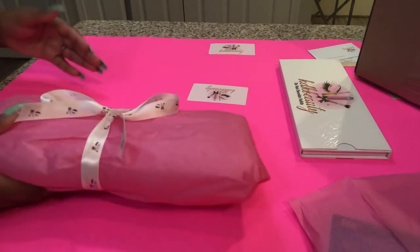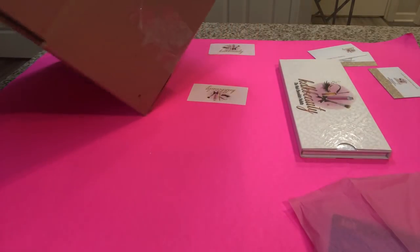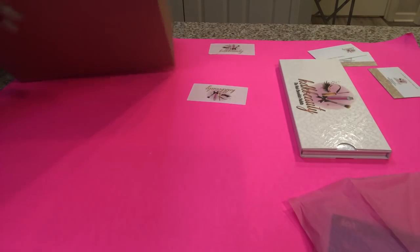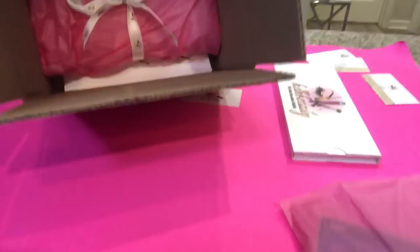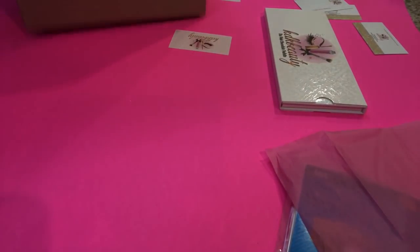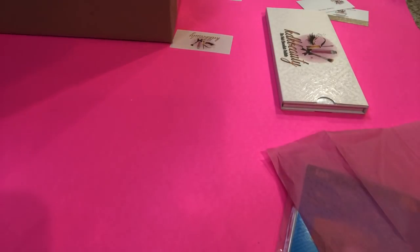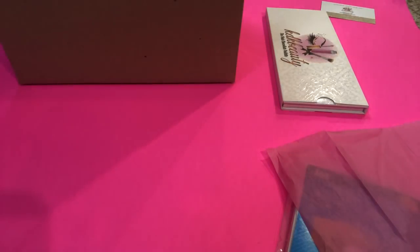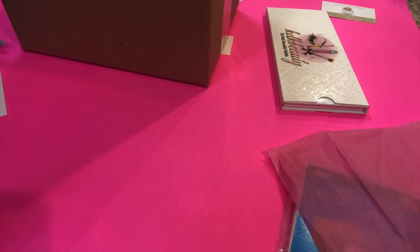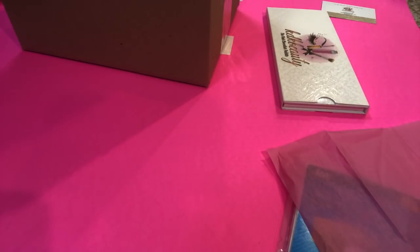Who wouldn't be happy to get this? Next, I have the box right there. I'm just going to place the palette inside the box — it looks like this inside the box. I have a business card I'll add in, and then this little thank you card. I wrote 'Thank you so much, Jasmine' on it and I'm just going to set it right in there.